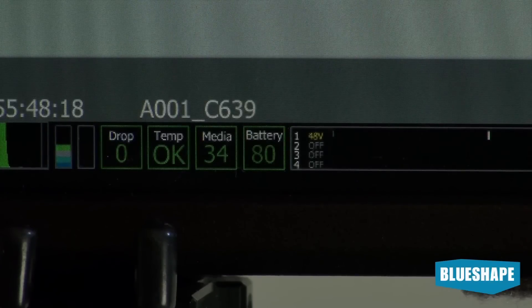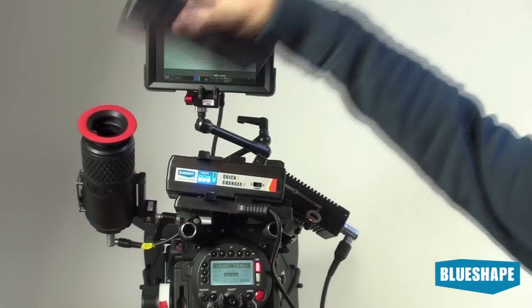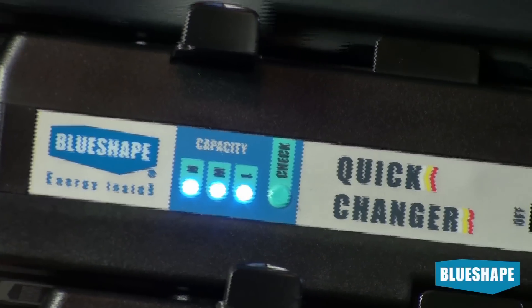The indication appears on the display. This is what happens with the Quick Changer installed and the battery is empty.